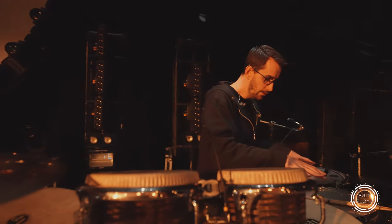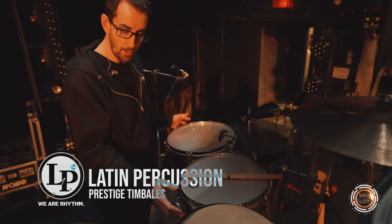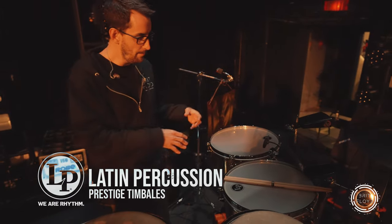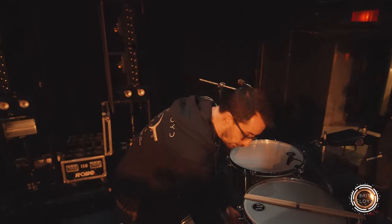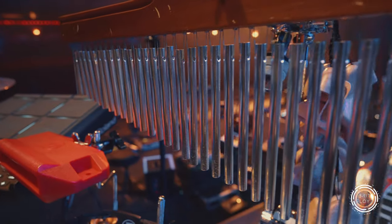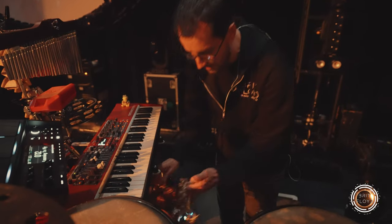Over here we've got the LP Prestige Timbales in brass, 14 and 15 inches, and then I have a massive collection of LP accessories — cowbells, tons and tons of shakers including this banana shaker that Edo got me, LP chimes, a mounted tambourine, and the medium jam block from LP, plus all kinds of odds and ends that shake and make noise.